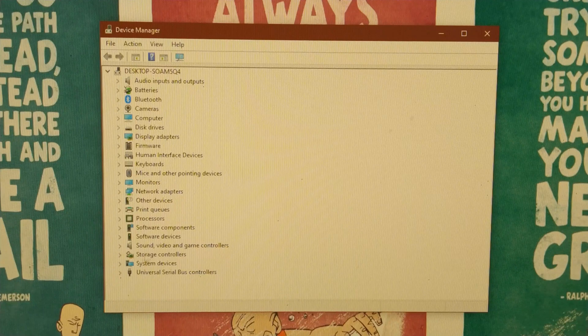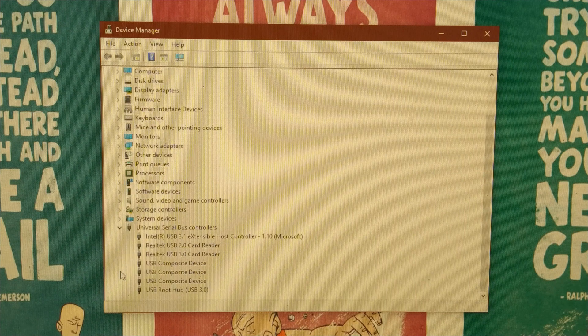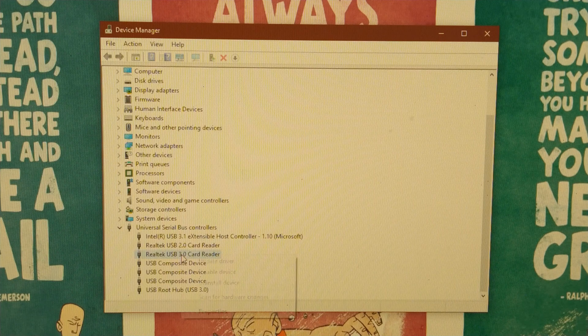In the Device Manager window, at the bottom you should have an option that says 'Universal Serial Bus Controllers'. Expand that and you should see 'Realtek USB 3.0 Card Reader'. Make sure your Anker card reader is plugged in without any SD cards — just a blank card reader.